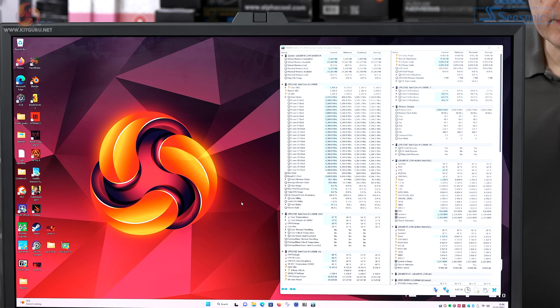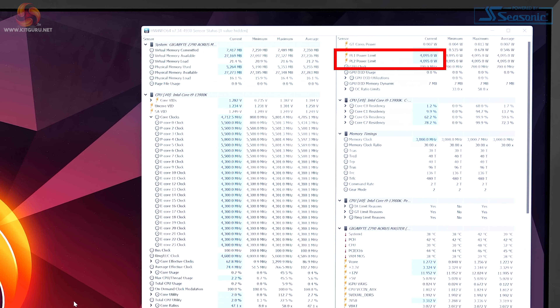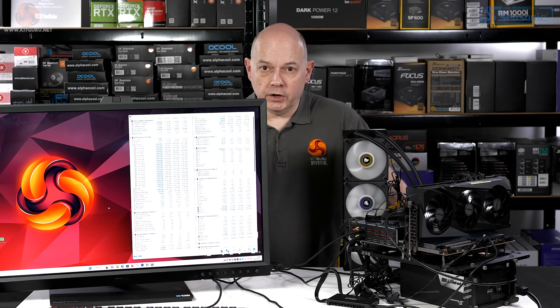Switching between the three profiles — auto, max performance, and instant 6 GHz — it wasn't clear what was actually changing within the BIOS settings. It is crystal clear from HWinfo that Gigabyte is quite aggressive with power: PL1 and PL2 are both set to 4095 watts, i.e. infinite. In an attempt to figure out what's going on with the three profiles, I ran my benchmarks on each profile in turn.